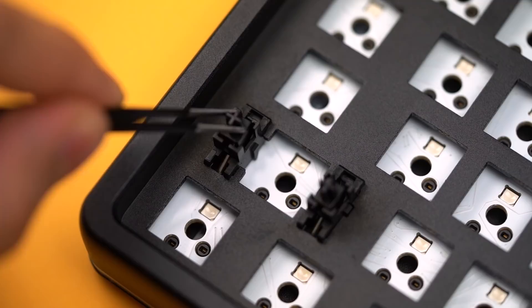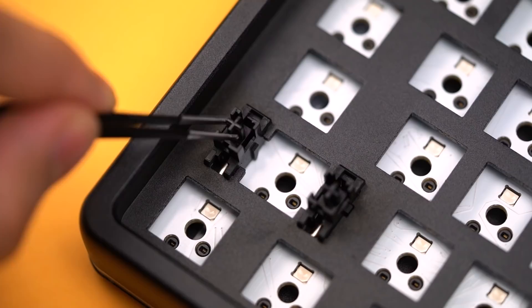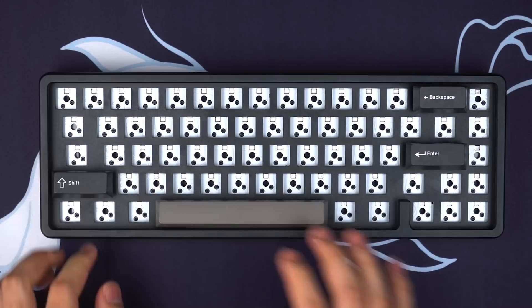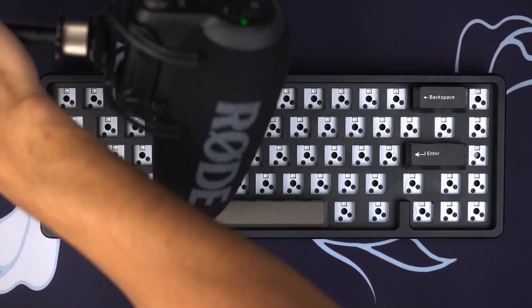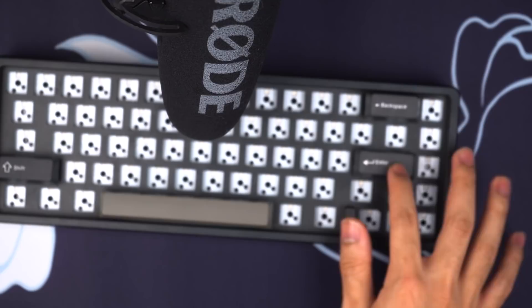Let's move on to the stabilizers. These are Drop's own plate-mounted stabilizers and they have a pretty bad reputation. They can never seem to get it right, and the Drop Alt stabilizers without any modifications sound absolutely terrible. Not only is there a lot of rattle and pinging, but the hollowness of the case makes it sound even worse.